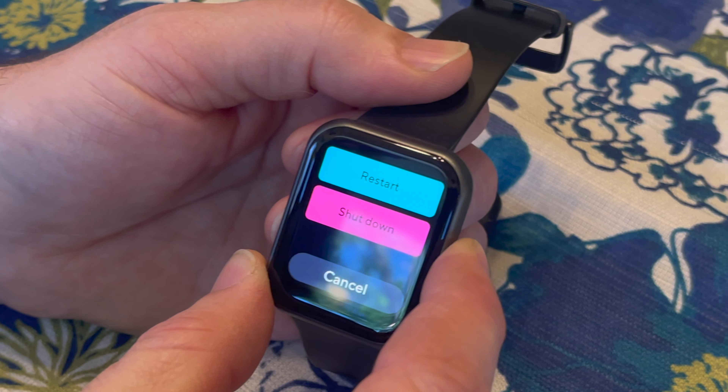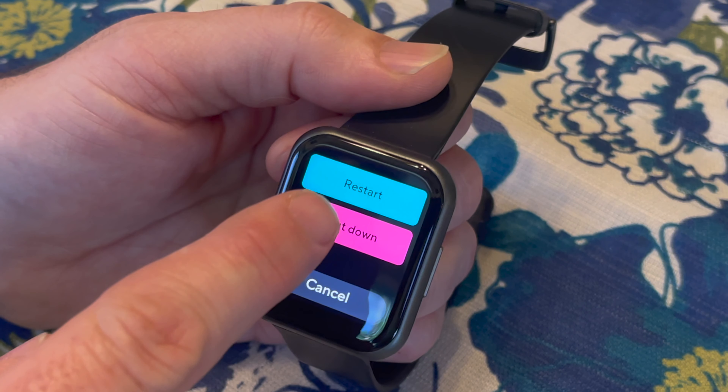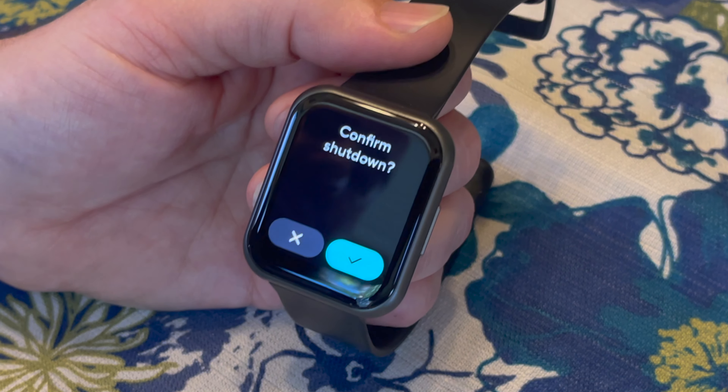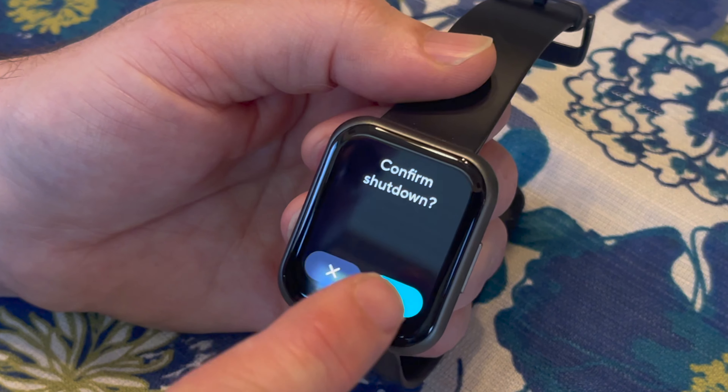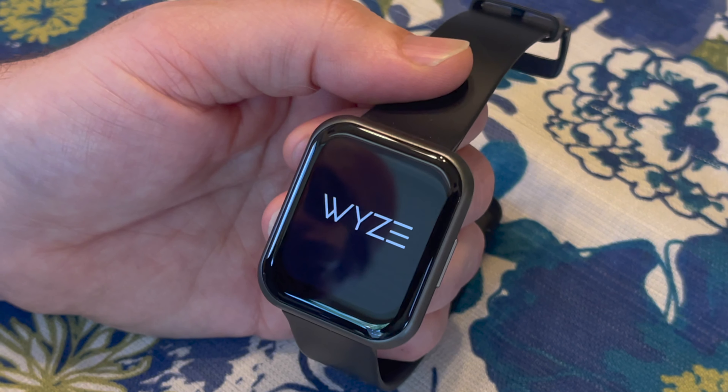Now this is embarrassing — I went on a trip and I forgot my charging cord. If you hold down the button, you can go to shut down. So shut it down every night when you're not using it, and you can extend your battery life significantly. It lasted the whole trip just using it during the day.